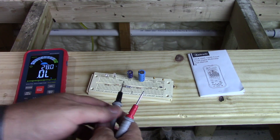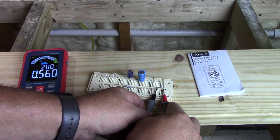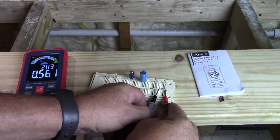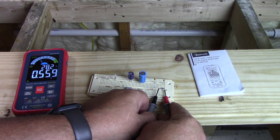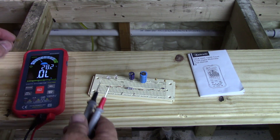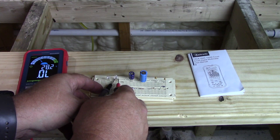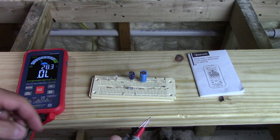Next we'll put this on diode check — moving the meter to where it shows the diode symbol. We'll check this diode: 0.56, that's pretty close. This is a 4007 diode and that's about what they always read. It beeps on the diode too and shows 0.559-0.56. Then we have a couple of LEDs to check while we're on diode check — that's how we check LEDs. We test the amber LED — good — and the red LED — shows good too.